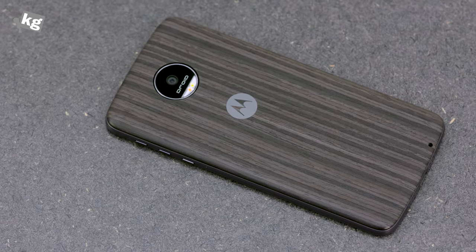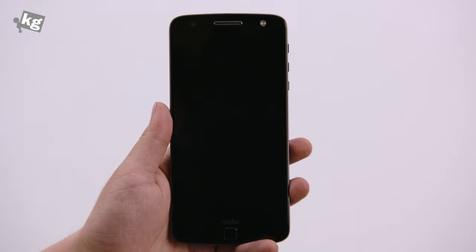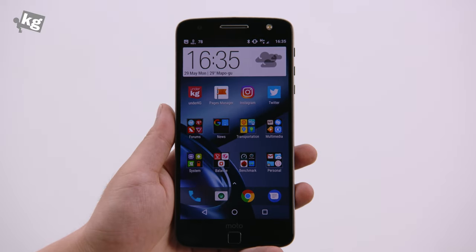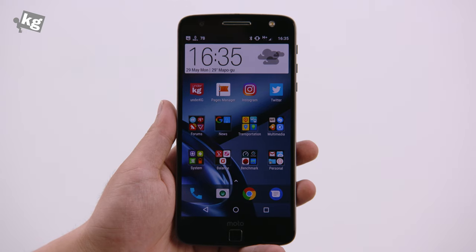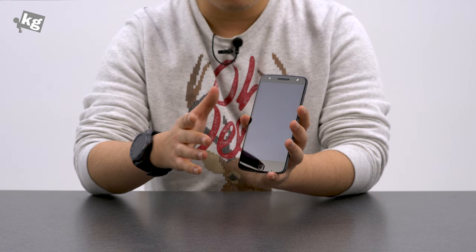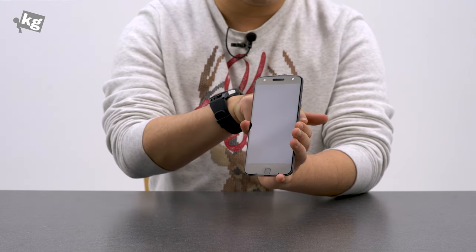But before we get to that point, there are so many neat little features that I really like about this phone. What you'll firstly see on the front side is the fingerprint reader. You can put your finger and hold on it to quickly unlock the phone. Interestingly enough, it coexists with the soft key navigation bar — you can tap and hold on the fingerprint reader again to turn off the screen. That way, I barely had to use the power key on the right side of the phone.